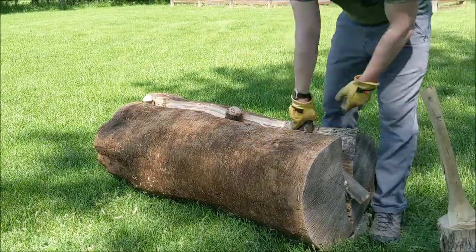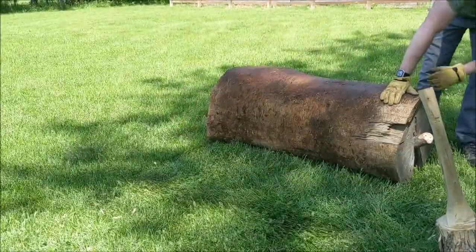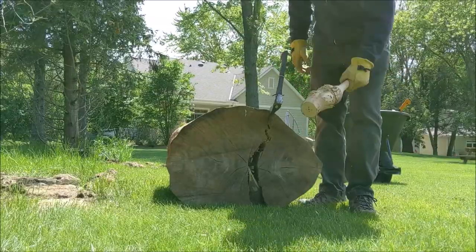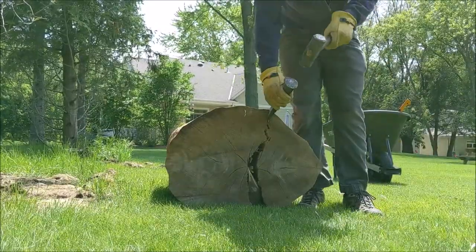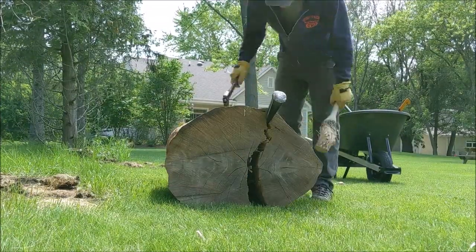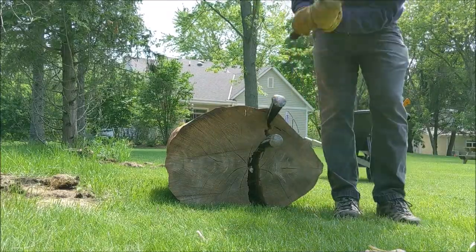That's my neighbor — you don't realize how Wisconsin you sound until you hear yourself in a recording. He likes to give me a hard time but he's a good guy. Now I've rolled the log back over and I'm working on the other side, because it's so big I can't get all my wedges and gluts to go the rest of the way, so I thought I could get the split to go on the other side a little bit too.